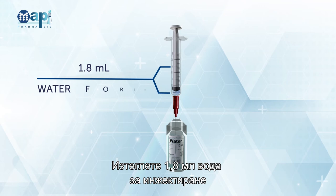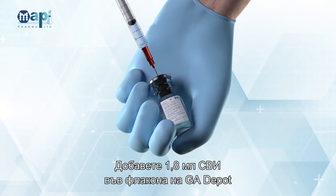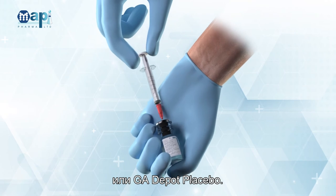Attach the suspension needle to the syringe. Withdraw 1.8 mL of water for injection from the ampoule with the syringe.